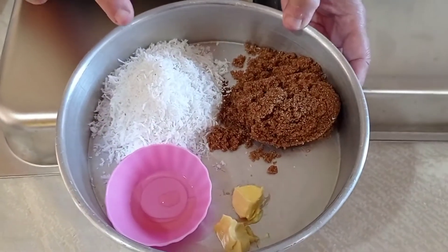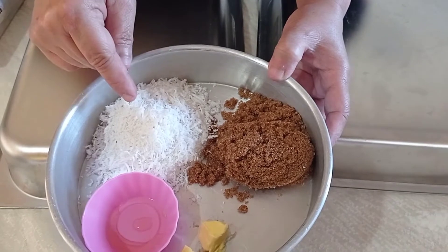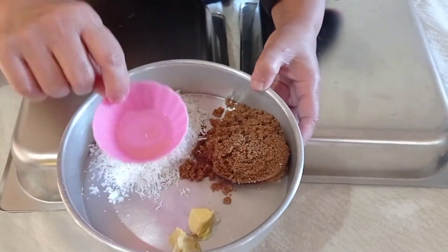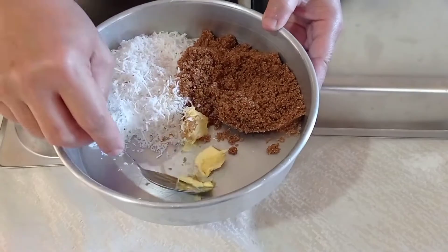For pan de coco filling, in the provinces you can find grated coconut, coconut flakes, or shredded coconut. We have vanilla, and I am now mixing the vanilla and sugar together with the butter.